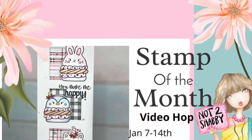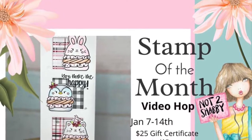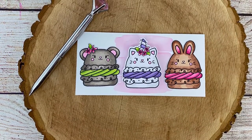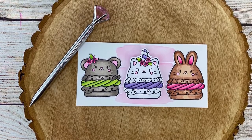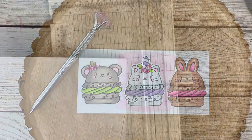Hey y'all, it's Kim from Kim Dixon Creative and I'm coming today with a project for the Not Too Shabby Shop. I am bringing you a project that is using the January 2022 stamp of the month. I'm also using the die that goes with the stamp of the month. It's called Macaron Pets. It is so cute.